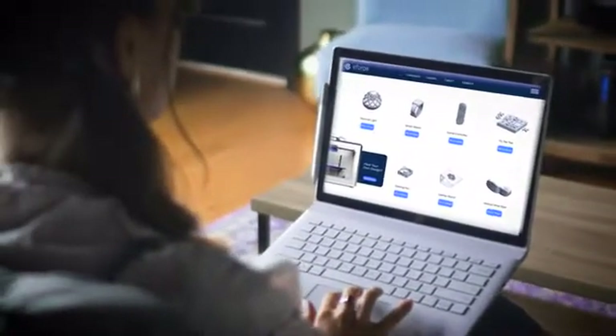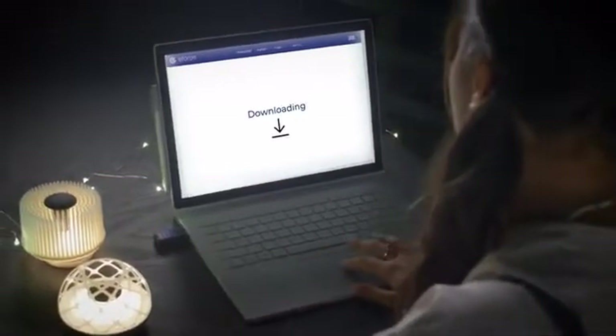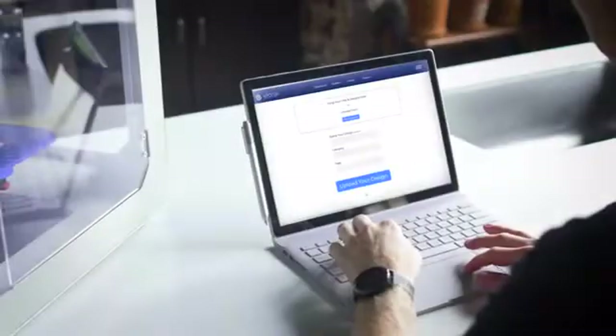Sometimes you don't want to design from scratch. Print from the eForge Community Library. Access designs that are ready to print in minutes. Modify and customize them using popular 3D modeling programs. Then, instantly share your designs with the community.